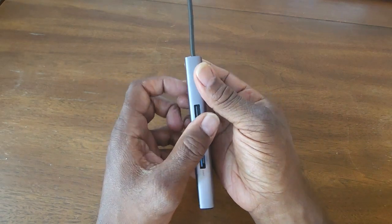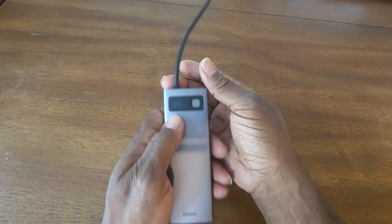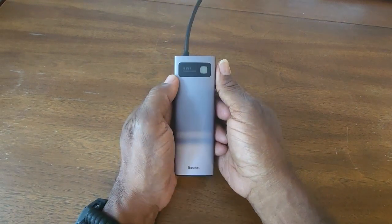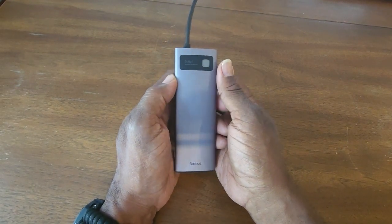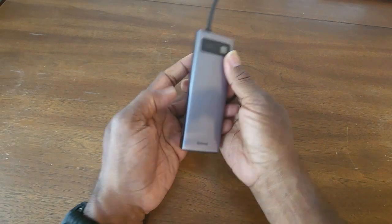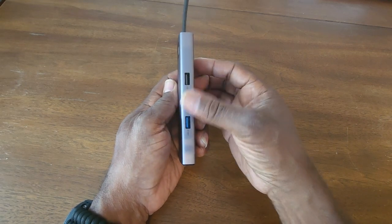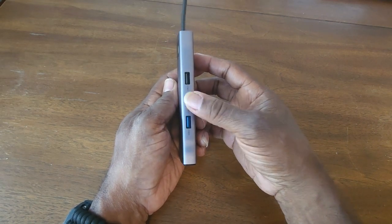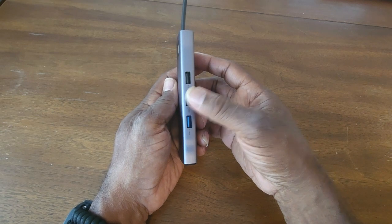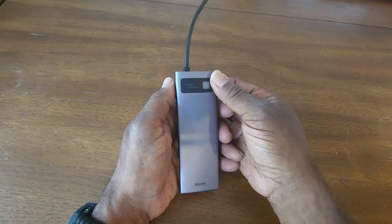So guys, this will — especially for your iPad, which is what I mainly use this for — turn it into a workhorse. You can add additional space to your hard drive by putting those cards in there, or on the USB side you can put a USB stick in there also. It will just extend the functionality of your device.